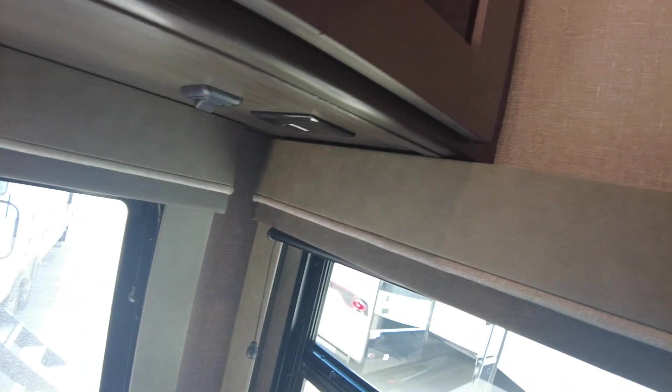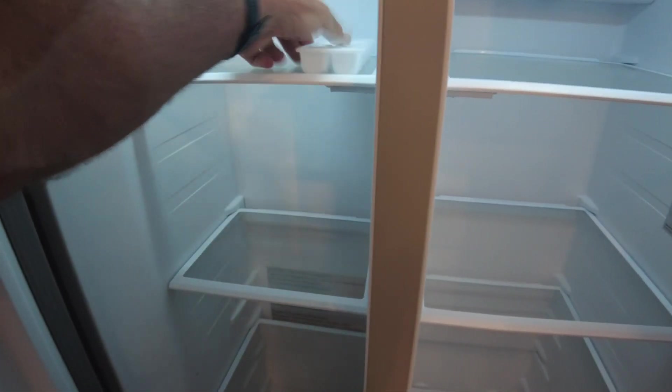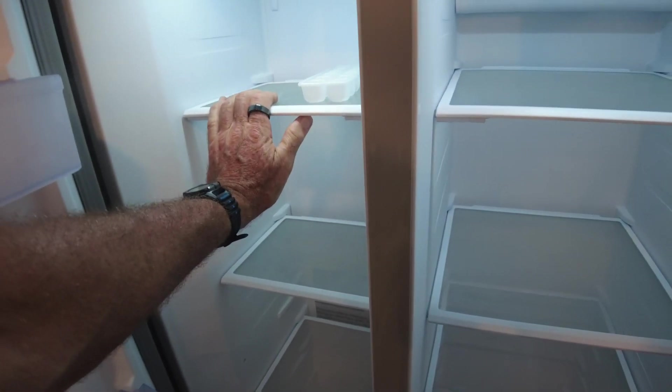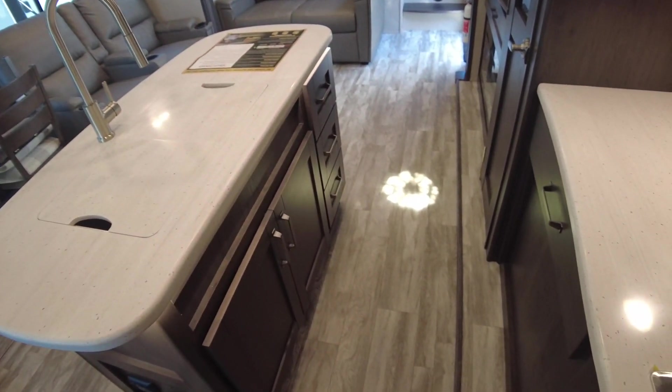Here's your desk with 110 and USB outlets, plus more 110 up above as well. Two windows — that's a new feature this year, they added a second window which is nice. Plenty of counter space. The refrigerator will run from your solar panel — it's a residential-type refrigerator. 30-inch microwave. The fridge is on and running out here in the middle of nowhere via that solar panel we saw up top. A big advantage in my opinion: no heating vents in the floor.